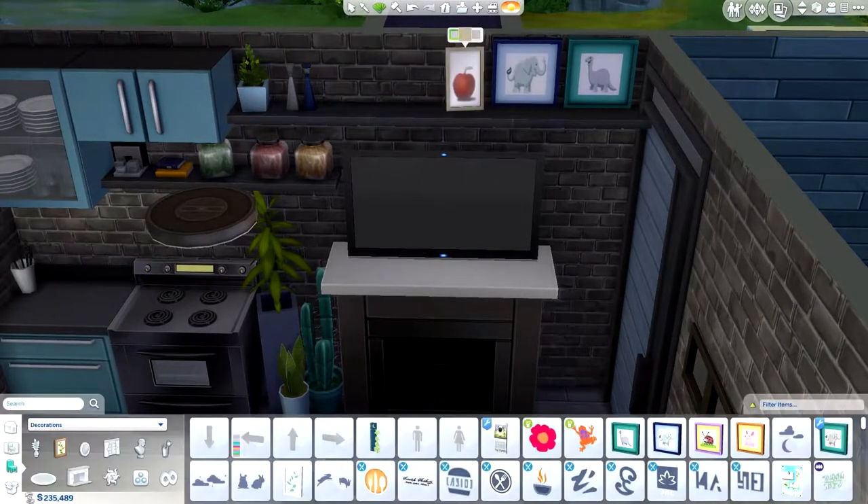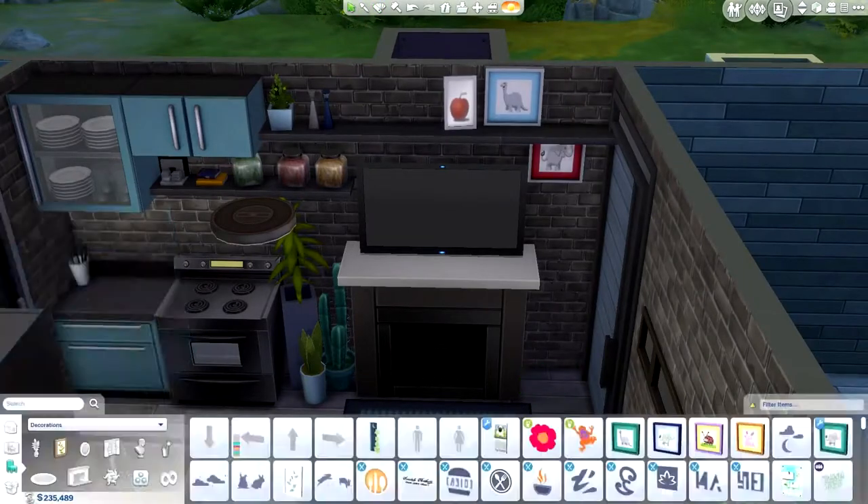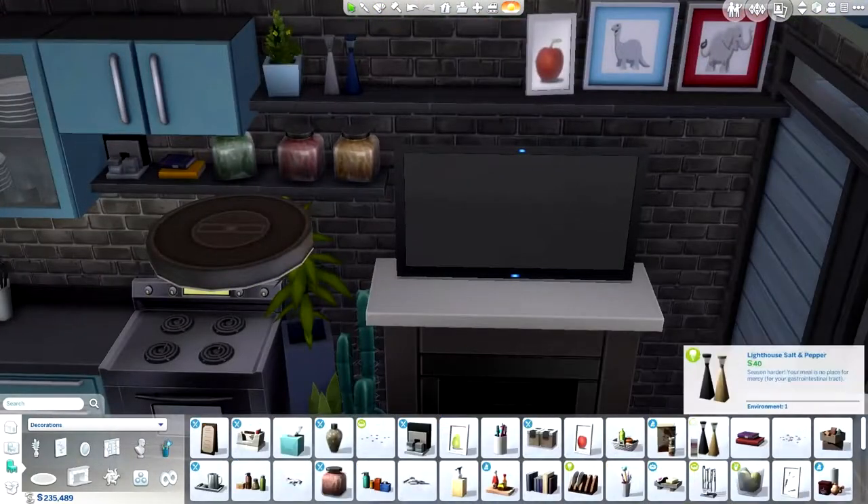I really wanted to make the space look lived-in even though it's modern, but I also didn't want to make it a disaster zone of clutter.